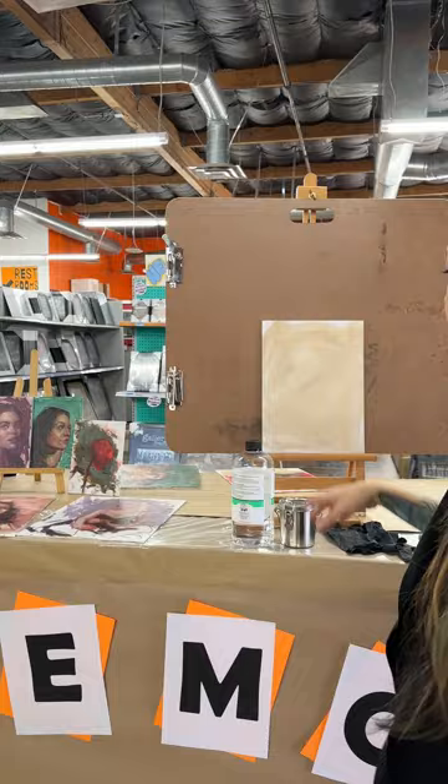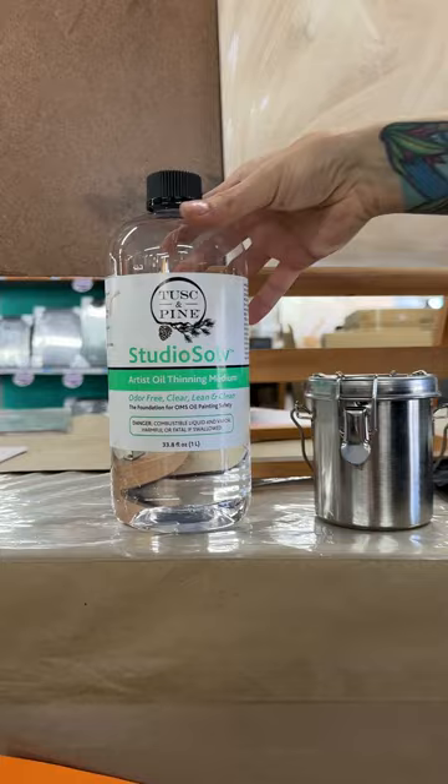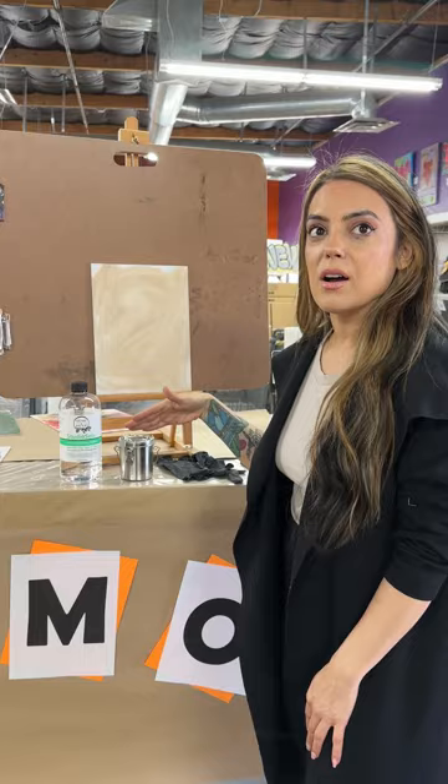So first off, we have this awesome solvent. I used this last time and I really liked it. It was a great application and it really kind of gave a good consistency with the oil paint as well.